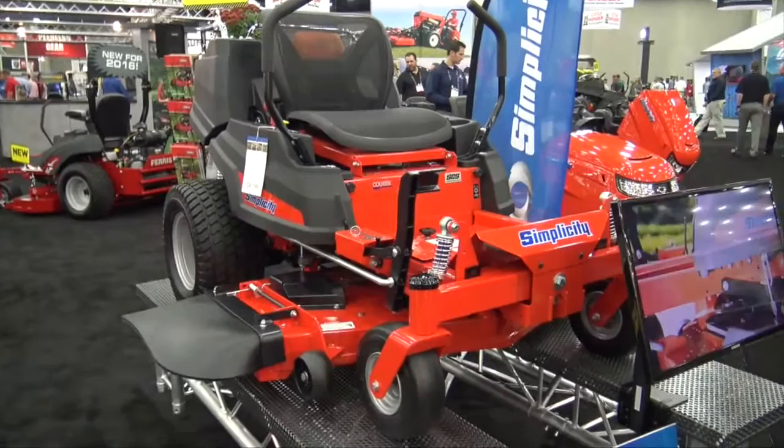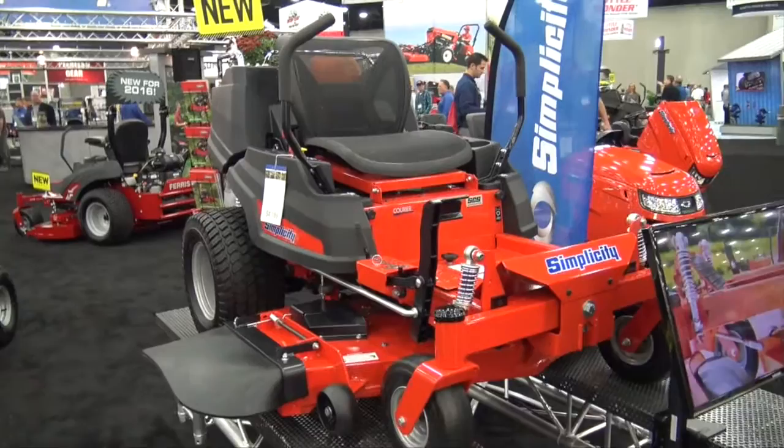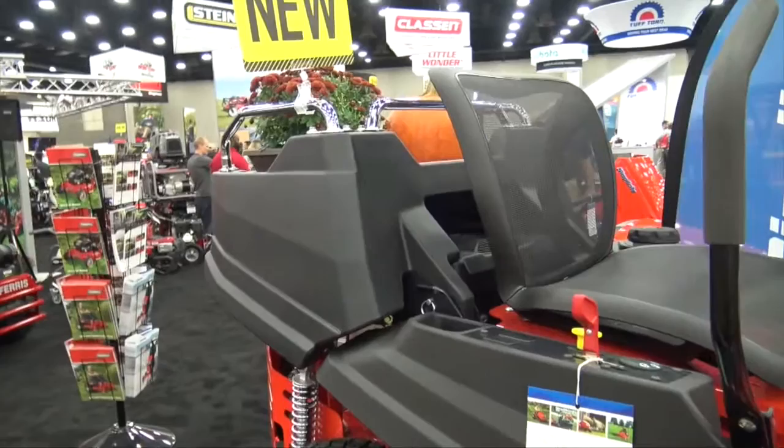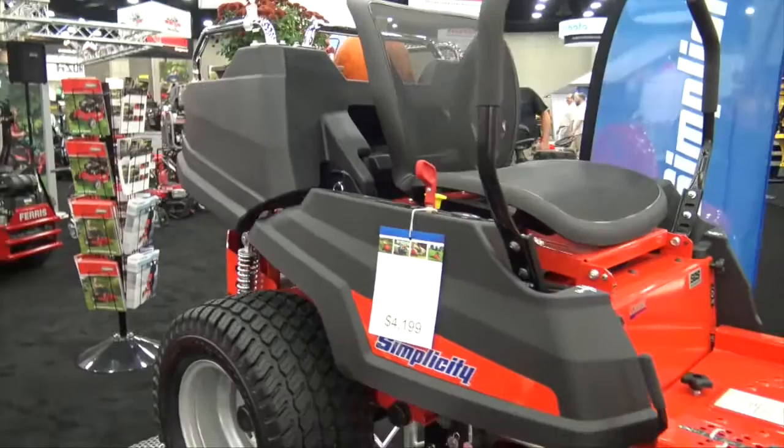It's brand new, it's a great unit for homeowners. It allows them to get the speed and maneuverability of a zero turn unit, and it gives you the added utility to be able to carry some things around the yard. Homeowners frequently might want to plant flowers or move some mulch around, and this integrated utility bed allows you to do that in a zero turn where normally you don't have that kind of utility.